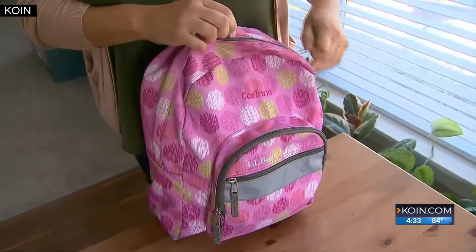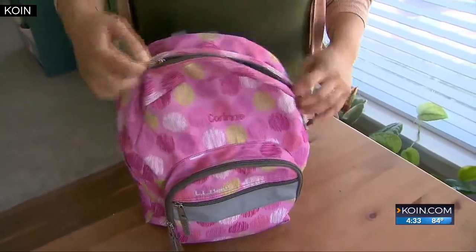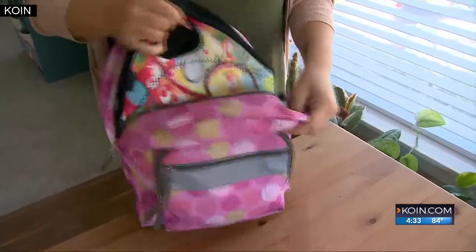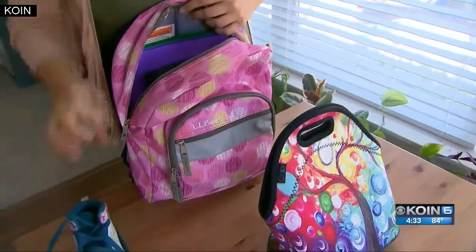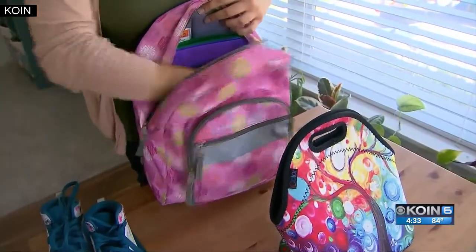Work with your kids to pare down what they need. Are there things you only have to send in one day, like gym sneakers? Sending in a water bottle empty at the beginning of the day and emptying it before you come home can really take a lot of weight out. If you're sending in lunch, are they eating all of it? Are you coming home with a lot of leftovers? Just adjusting some of those day-to-day things.